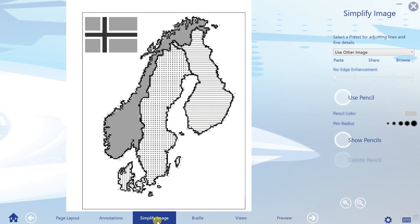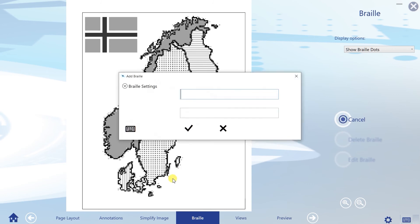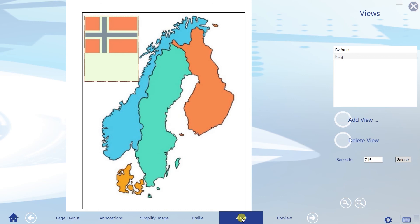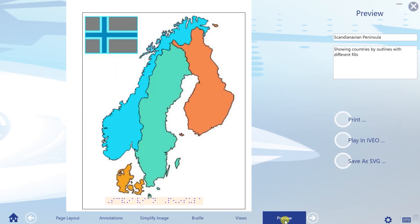In Simplify Image, the image can be edited for embosser output. Braille labels can be added to the tactile print in the Next Step. Audio is also produced from this embedded text, so you do not need to read Braille to understand the information. Create a number of views by defining different sections of the image. Each view can be printed separately, scaled to full page layout. In the last step of the Aveo Transformer process, you have the option to create hard copy prints, to play annotations directly in Aveo Player, and to save your work in SVG format.